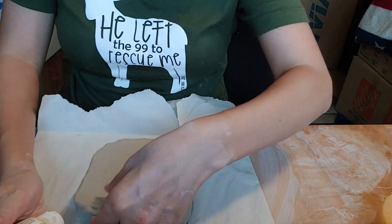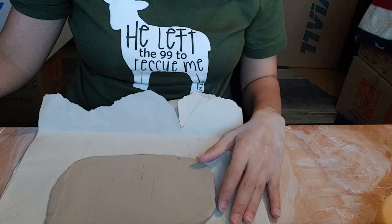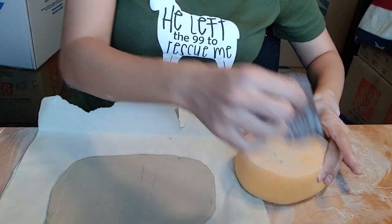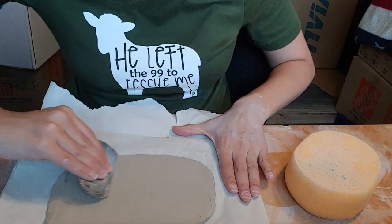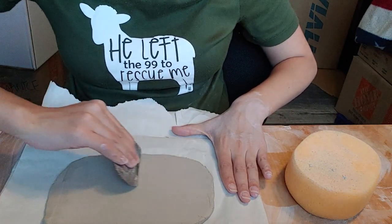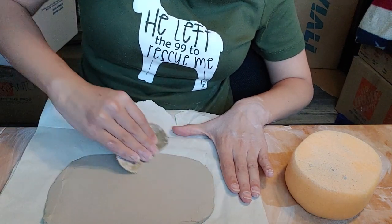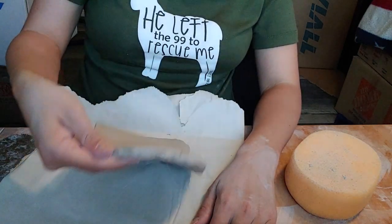I don't want to create a slab that's too thin because I want something that's going to support those coils really well, so I'm going to make it about the thickness of my pinky. I'm going to smooth this slab out using the end of my serrated rib — you could use a gift card, a rib, or anything with a similar shape — and just smooth out that slab so you can use it to make the base.